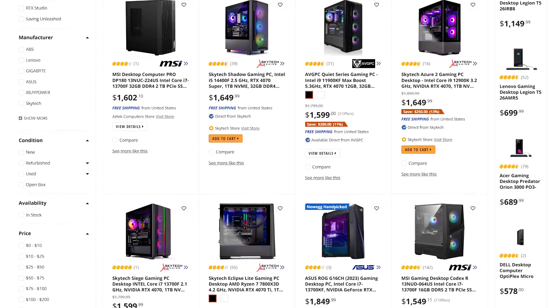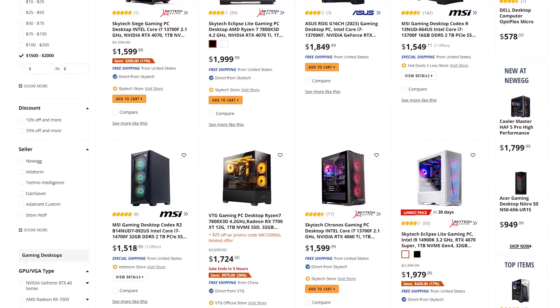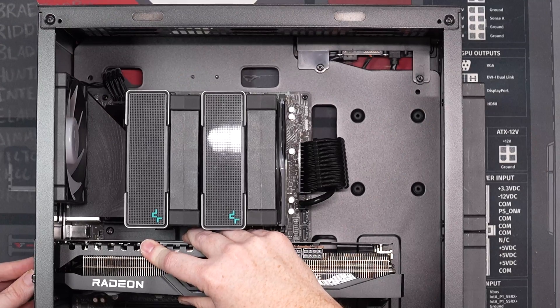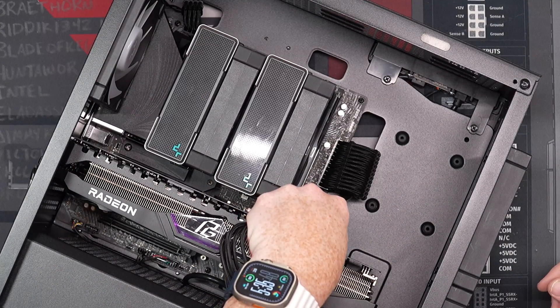First off, it's not a bad looking rig at all, and from a difficulty standpoint, a very approachable build for any first-time builder. Now, to make this little bad boy even more impressive — when you head over to Newegg and look at pre-built gaming PCs around the same price, you see older 5000 series AMD CPUs, 64 gigs of RAM with a 512GB NVMe, 3050s, 1060s, maybe a 4060, and a lot of hard drives. But this system has the latest Ryzen 5 7600X, matching brands of motherboard and GPU so RGB works together, 32 gigs of 6,000 megatransfer RAM, two terabytes of Gen 4 storage, and a 7800 XT — all for $1,600.